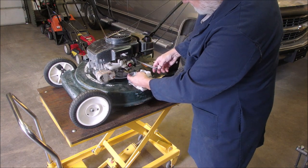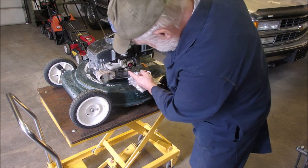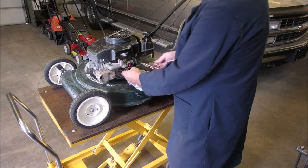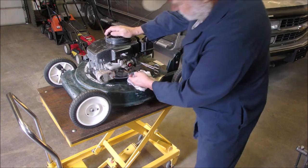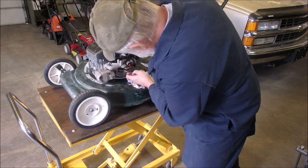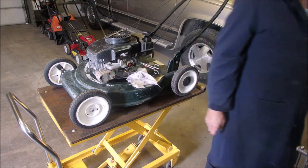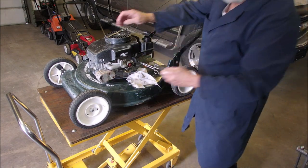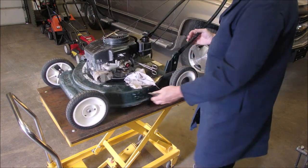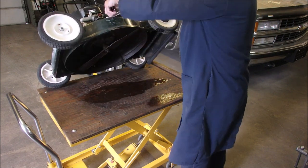Okay, I'm going to just disconnect this — let her flow — and see if that stops it. It does. I wonder if there's gas in that float bowl.